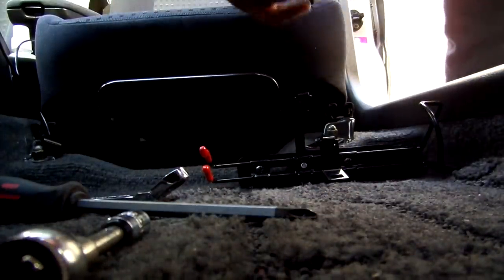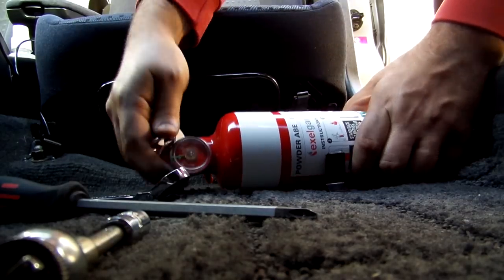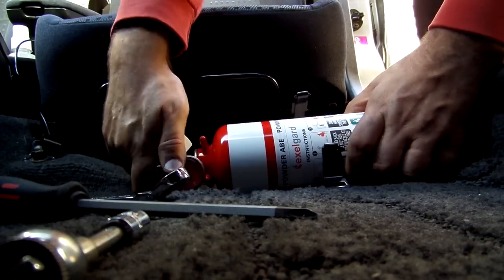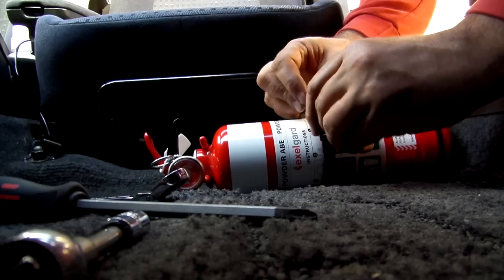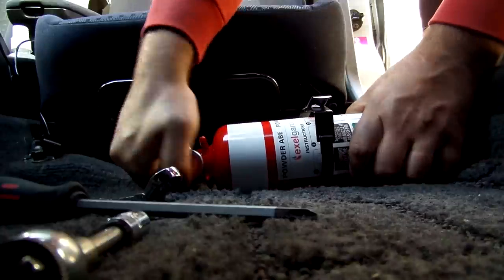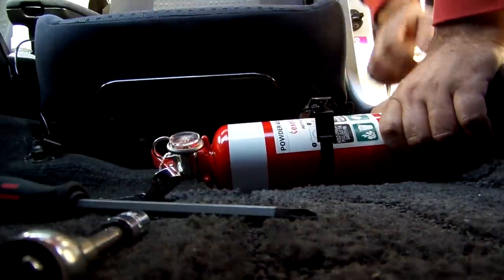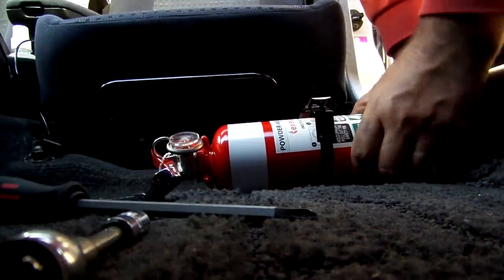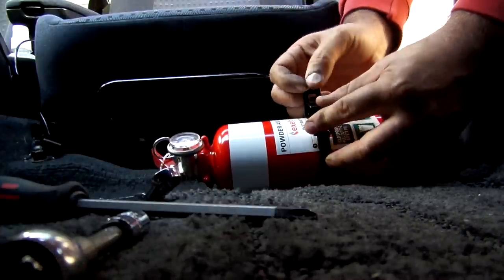Take the extinguisher out of the mount, slide it in and into the top bracket, and mount it up. I tend to turn the extinguisher around so that most of the writing is readable and accessible. It doesn't look too horrific, but you can do as you choose.